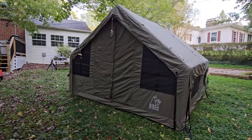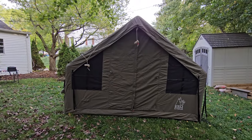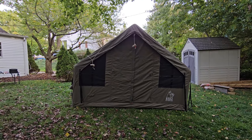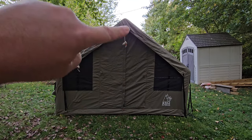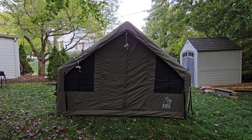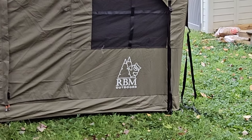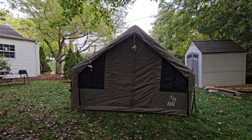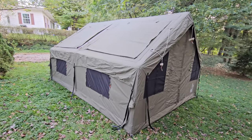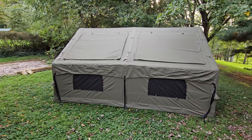Coming around the back, there are two more windows and another door — so it's a bit questionable what is actually the front and the back of this tent. The back end zips open and is a full doorway you can walk through. With the logo on the front bottom, that tells me this is actually the front. But honestly it doesn't even matter because both ends open up.